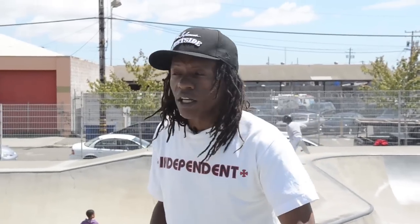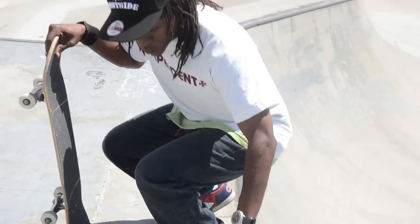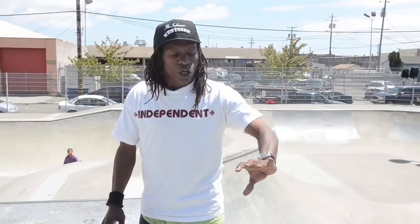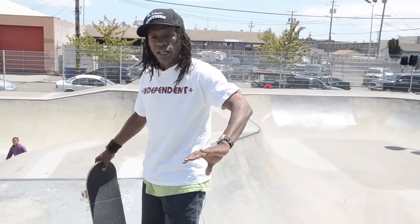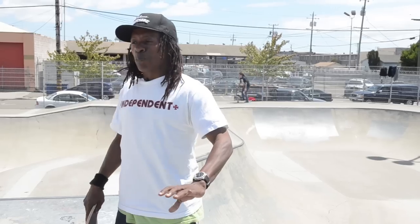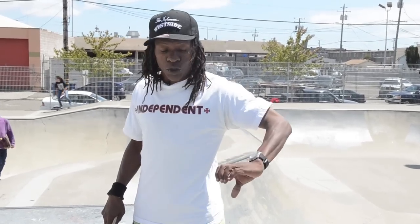As you approach the 5-0 grind or layback that you're getting started, as you get into the 5-0, your hand starts to settle and you come into this position. You start to bend your knees. As you bend your knees and the board goes into 5-0, you're going to drag your hand slightly on the coping, feeling that coping as you're going, and then when it's time to come in, you'll push it to tail.